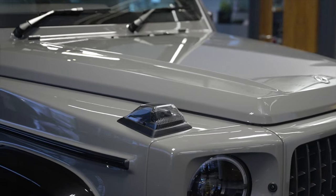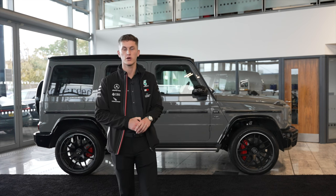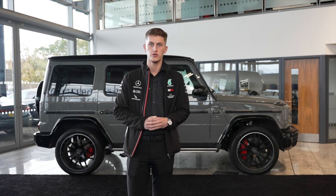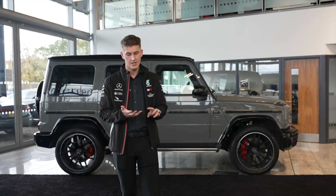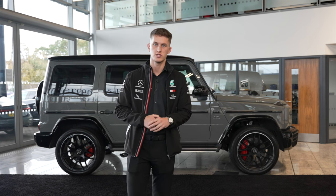The G Manufacturer package is a relatively new package that hasn't been out since the launch of the new G. What it offers is a very upmarket and luxury feel to the already classy interior of the G-Wagon, offering you an extended Nappa leather package, heated as well as cooled seats with a built-in massage programme for the front two seats.